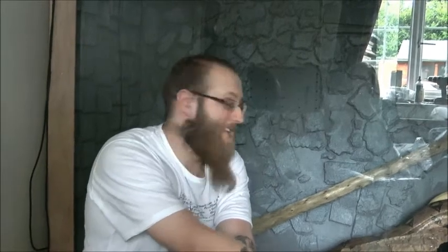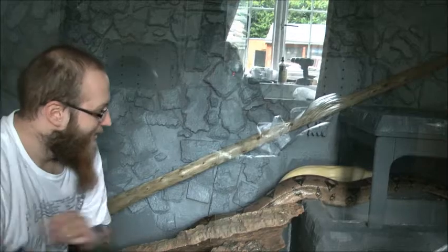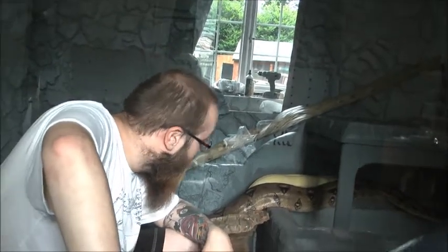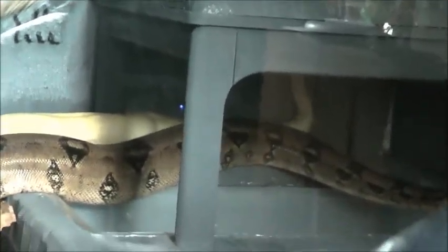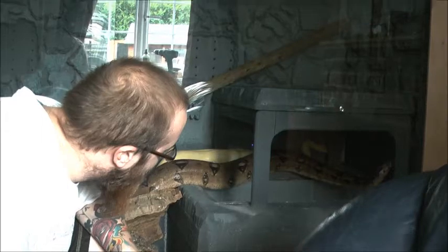Hey guys, it took us about 20 minutes to get them both in. As you can see, Pandora's up the front there — she's in the middle of shedding at the moment so she's gone straight for the water bowl. And our newest addition, this is Pilkington, straight behind her — you can see him down there. He seems to follow her around everywhere, which is quite cute. He is a CB08 Carl-strain albino boa constrictor. His name's Pilkington, he's very cool. We got him from Emsworth Reptiles. They've had a little explore and they seem pretty happy in there.